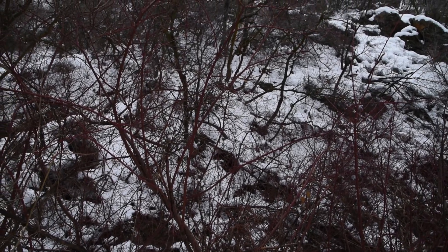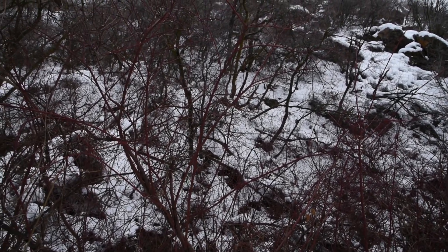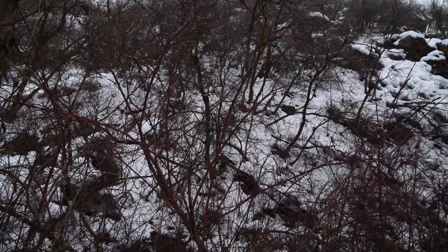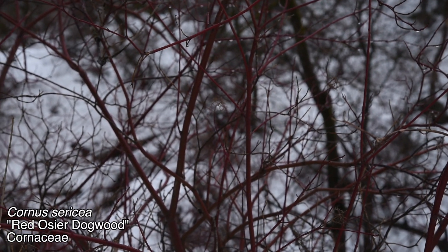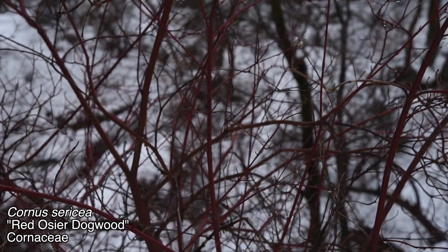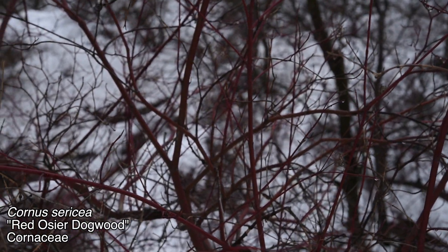What's up, everybody? This is the 5th of January today. It is well in the middle of winter, but I figured I could still make a video on one easy-to-identify plant in the winter, and that is this guy right here with the red branches — red osier dogwood. It's known as Cornus sericea, or sometimes in the literature as Cornus stolonifera, but really Cornus sericea is the more proper modern name.